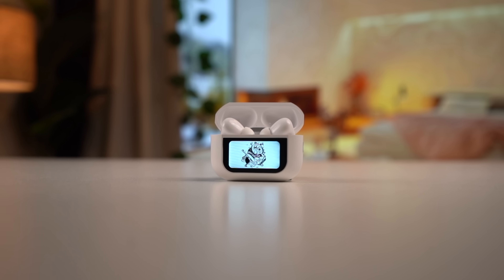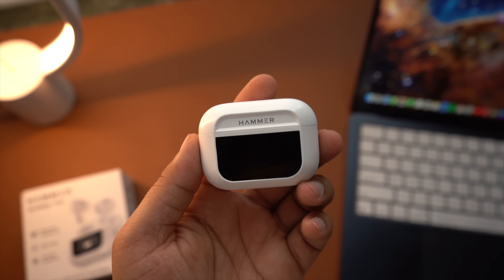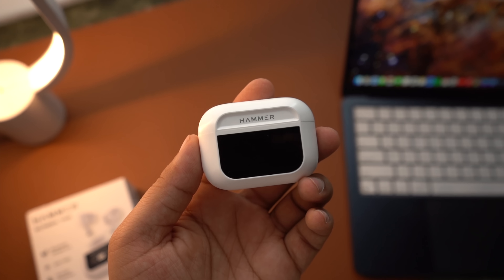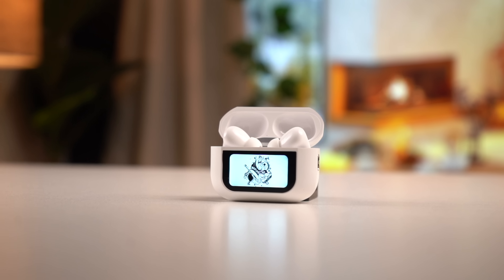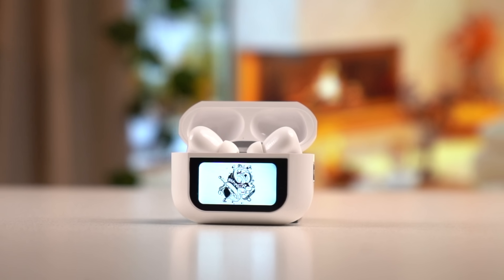The most interesting thing is its screen. The screen on the front is very good — it is definitely a sizeable screen, but the center part you are watching does have bezels around it. So the screen is quite good overall. You can control the whole TWS from here, and you can operate the TWS paired with your phone.